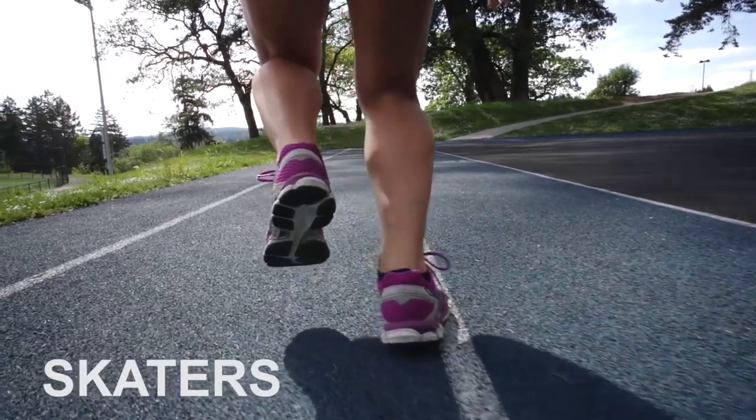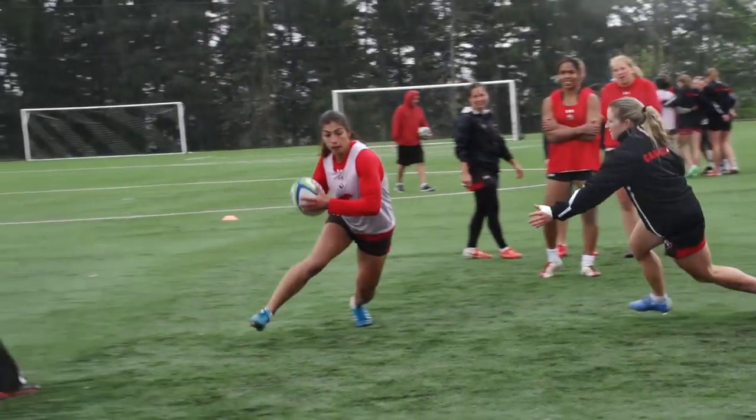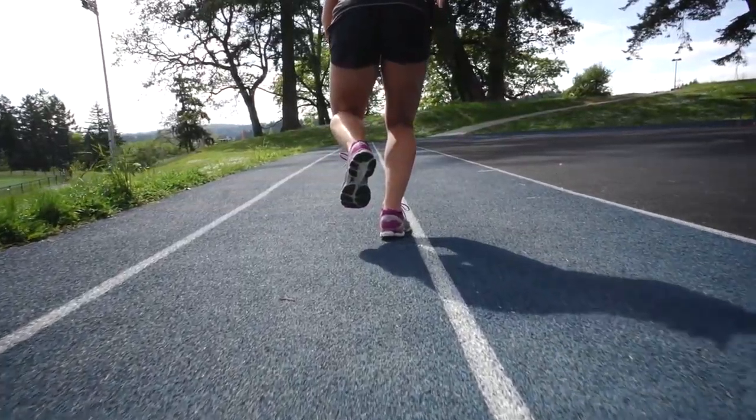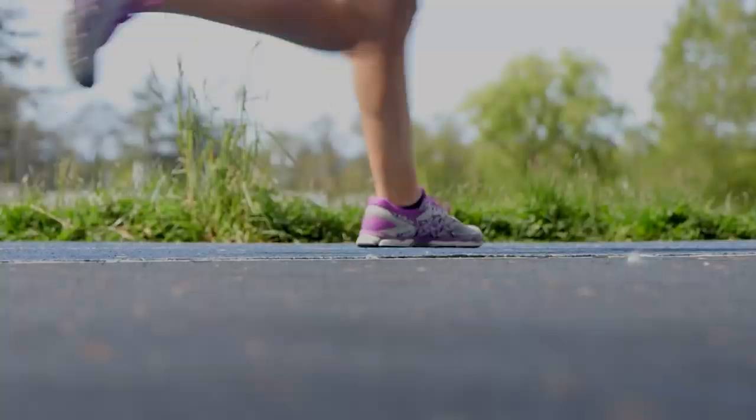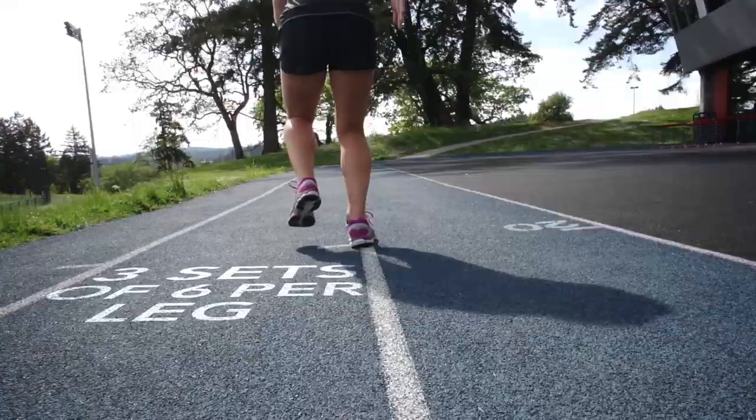I do skaters, which is essentially lateral bounding, to mimic the sharp cutting in the game. You want to stay low and loaded, and you don't have to focus so much on distance but more on the landing — absorb the landing and make sure you're stable.